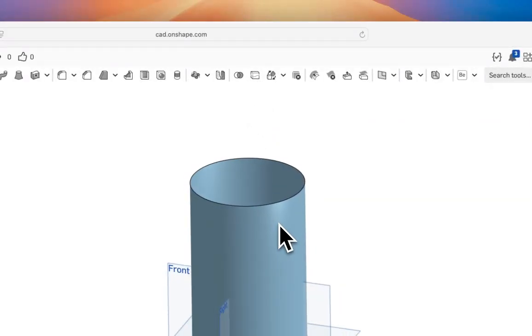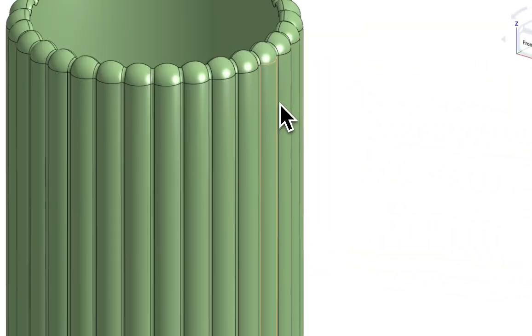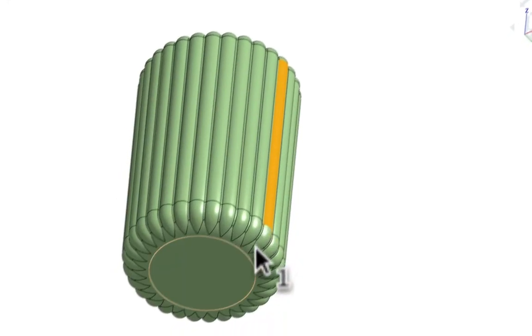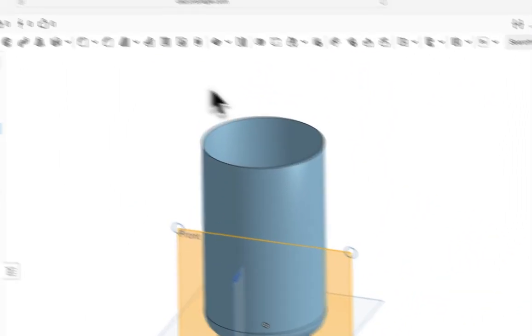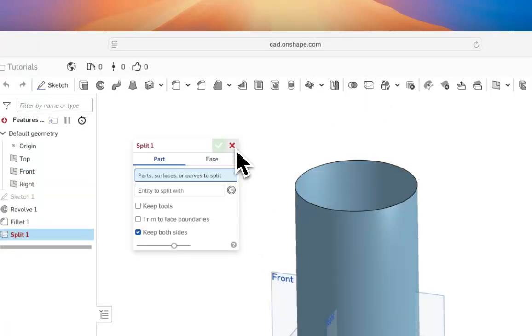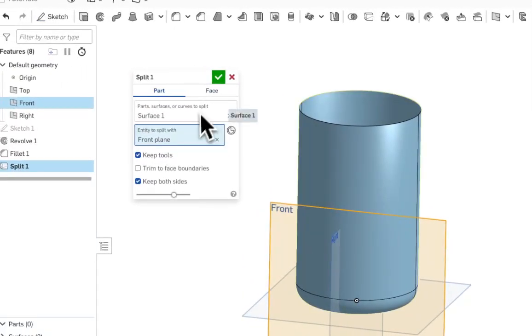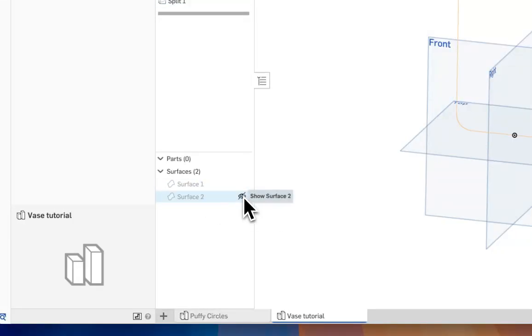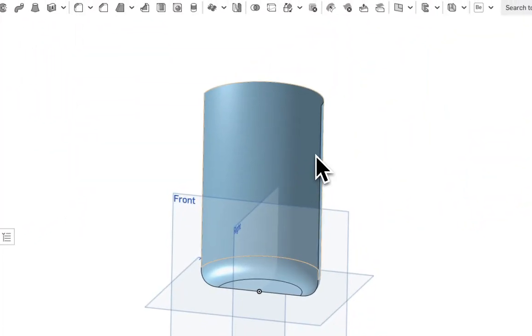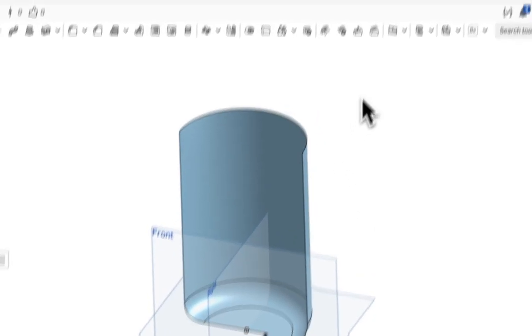Now we're going to split this shape. We want an edge we can use to generate the circular shapes. We'll hit Split Surfaces, then split it. Hide one of those surfaces so we just see the one with our shape on it.